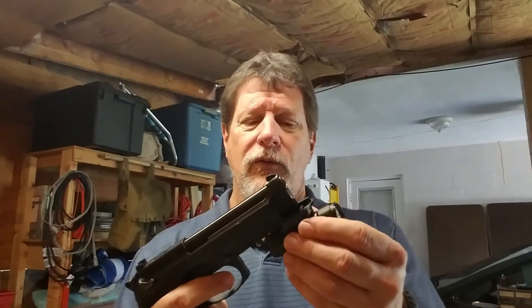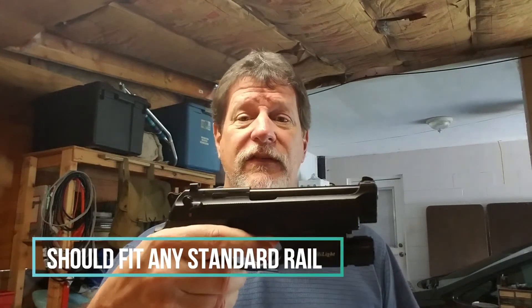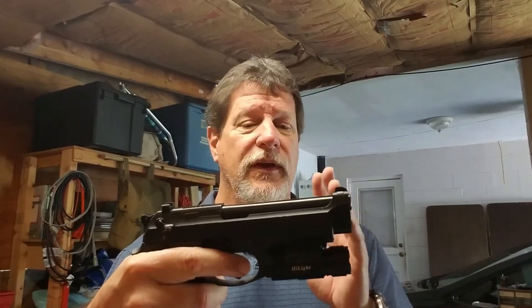This is a short review of the AIMCON Highlight P10S Tactical LED Flashlight, rail mounted. It can fit basically anything with a standard rail mount. I tried it on an H&K — fits perfectly. I tried it on a friend's Glock 19 — fits perfectly.